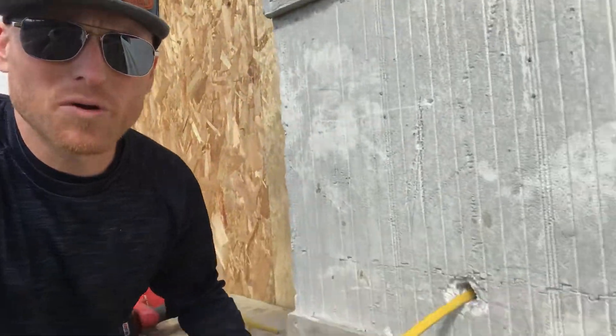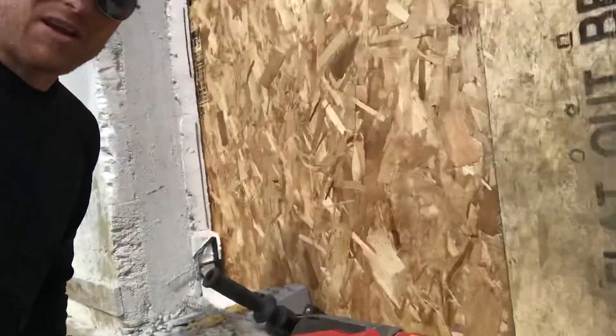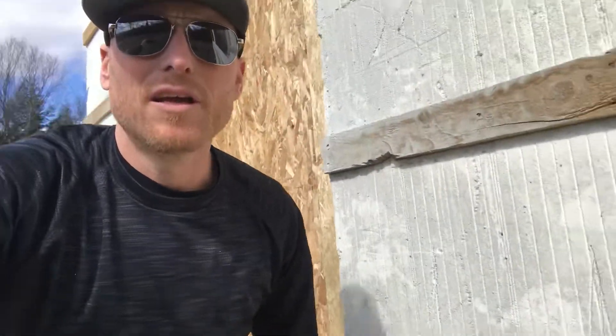This is our starting point. We use a cordless hammer drill, we drill the hole, and we've got a Romex stubbed out. So if we come around the corner here, I can kind of show you what the next step is.